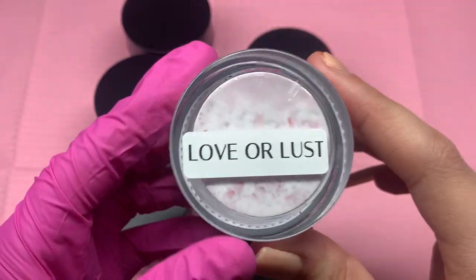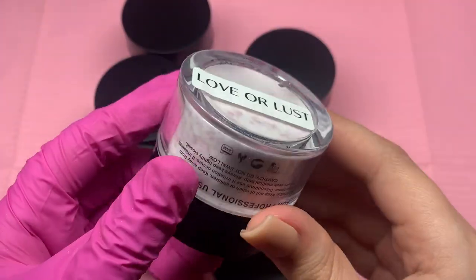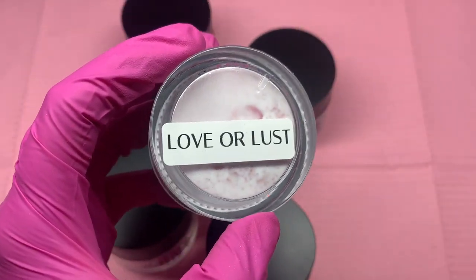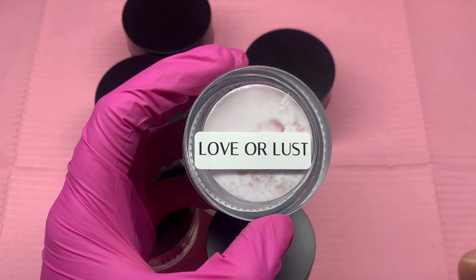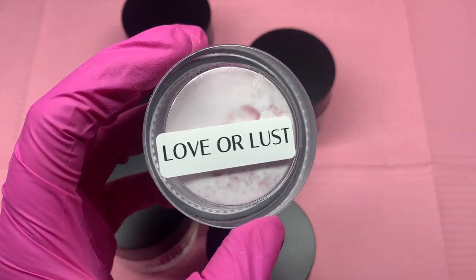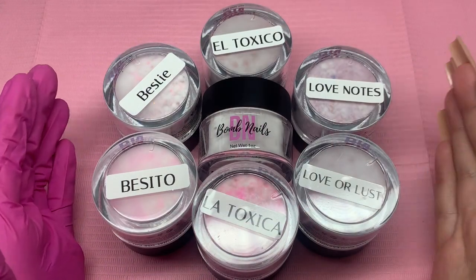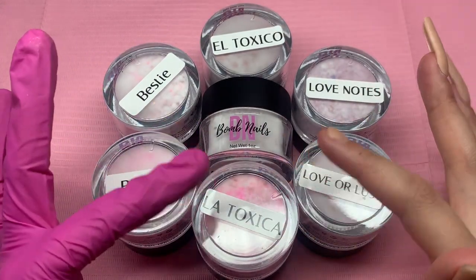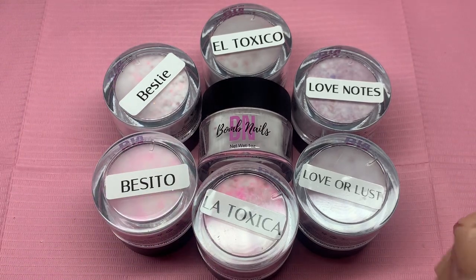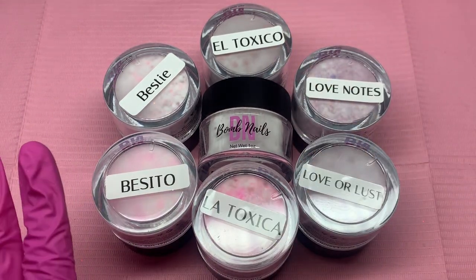They are all one ounce, and the name of the acrylic is at the bottom. I'm going to be swatching them for you guys on a napkin and also doing acrylic application so you can see the actual consistency. Here are the acrylics — these are their names. They're very unique: El Toxico and La Toxica, which are my favorite names ever.